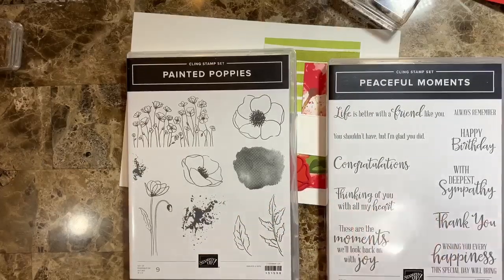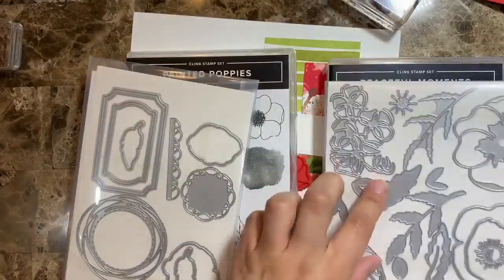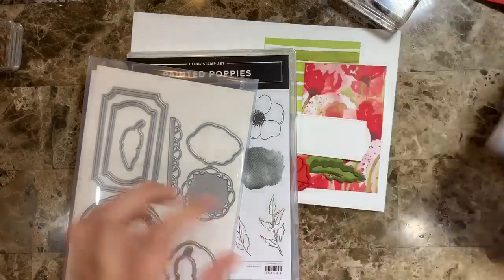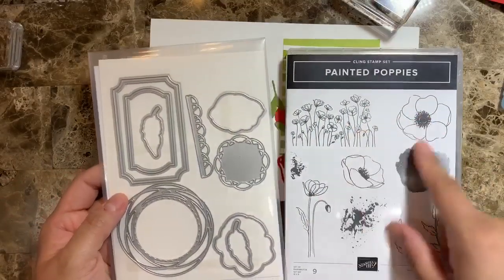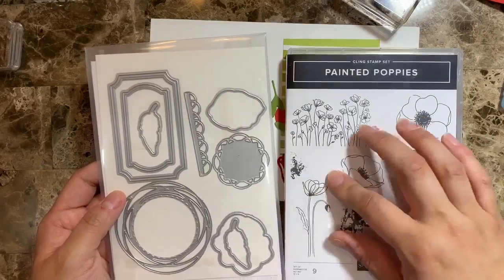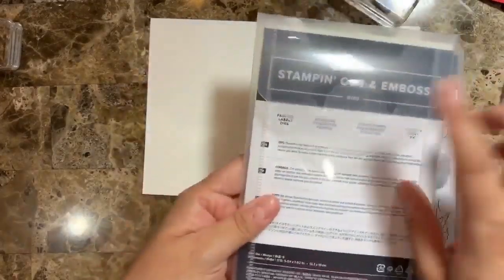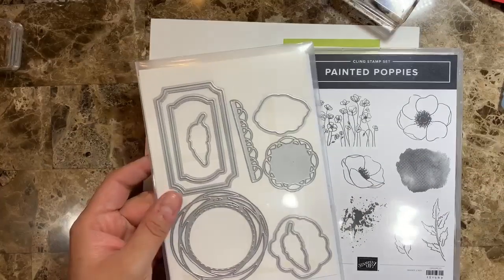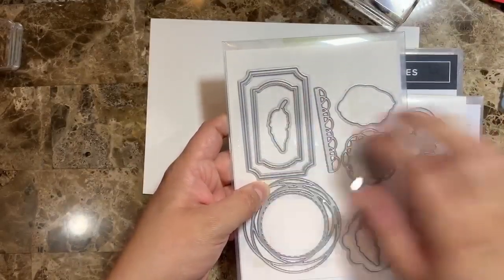As I mentioned, there are two stamp sets, each with a different set of dies. The Peaceful Moments goes with the Puppy Moments, which I love because you can build your own puppy flowers — and you're going to see me doing that today. Then there's also this other set that has stamp images with puppies where you can color them and do so many other techniques. And of course there's the die set called the Painted Labels Dies which goes with this one.